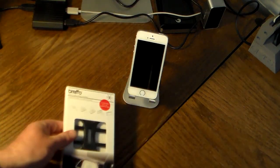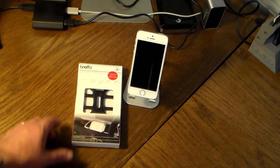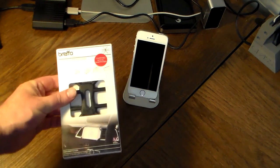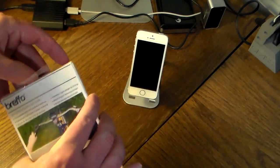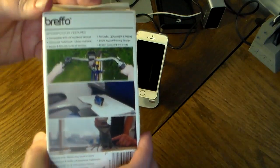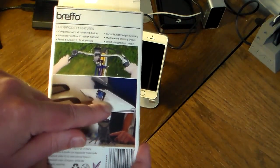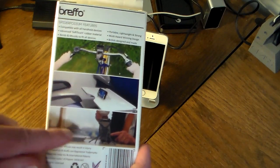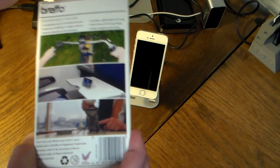We continue the theme with our UK folks — if you watched, I've got a video out there for the Power Card. Breffo is another UK device manufacturer. Let's go ahead and open this up. You can see the packaging is very nice, and on the back you've got it on a bicycle, a little kickstand, on a desk, and landscape and portrait modes.